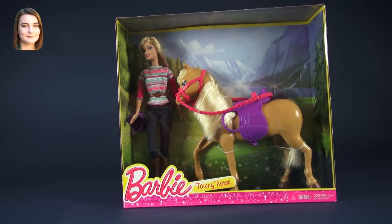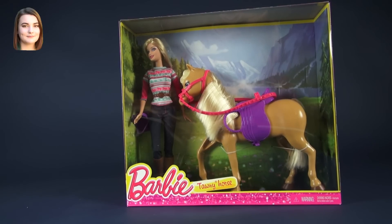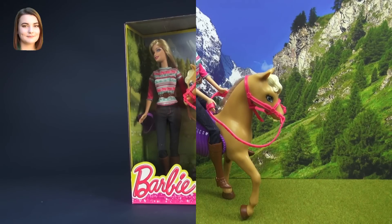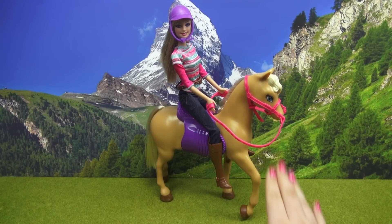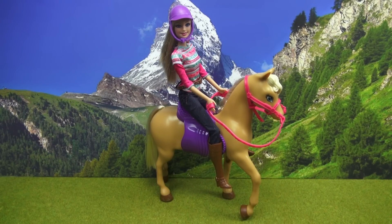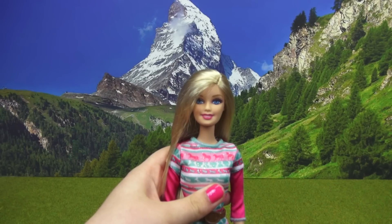Hello and welcome back to another Barbie video. I'm Carly and today we're taking a look at the Barbie and Tawny horse playset. This playset comes with one Tawny horse figurine and a Barbie doll. Both of these figures do have their own little accessories, so let's go ahead and get to know them a little bit better.